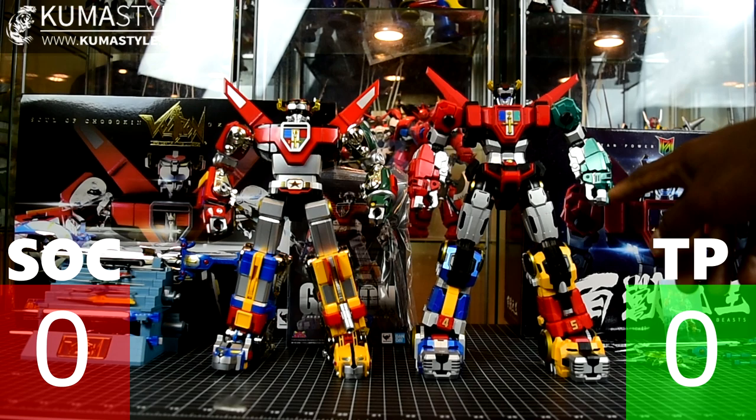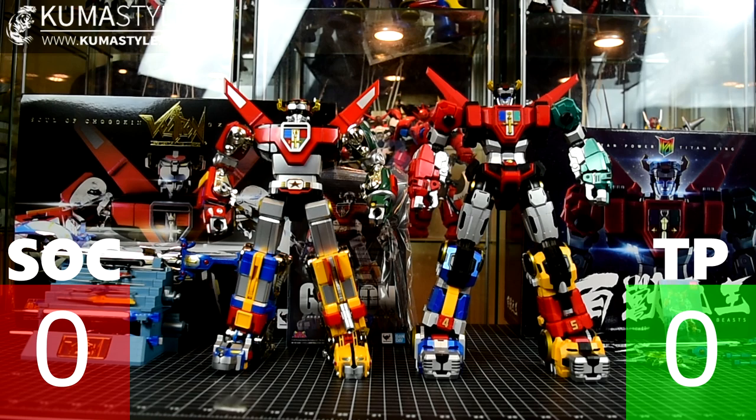We've also got the third-party unlicensed Titan Power Titan King, King of Beast — a newer release. We're going to do seven categories to make sure there's no tie: size, aesthetic or design, build and quality, articulation, accessories, gimmicks, and value for the dollar.